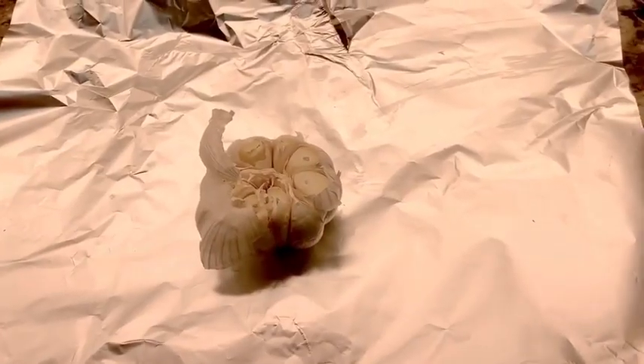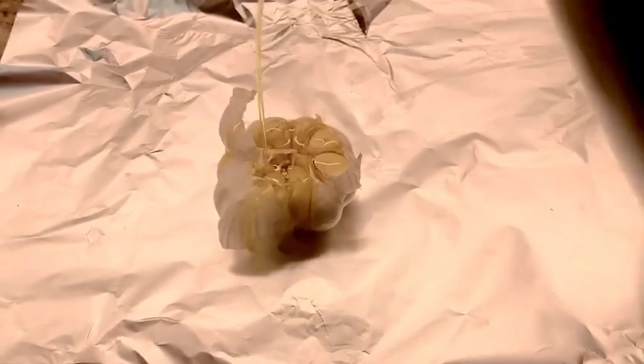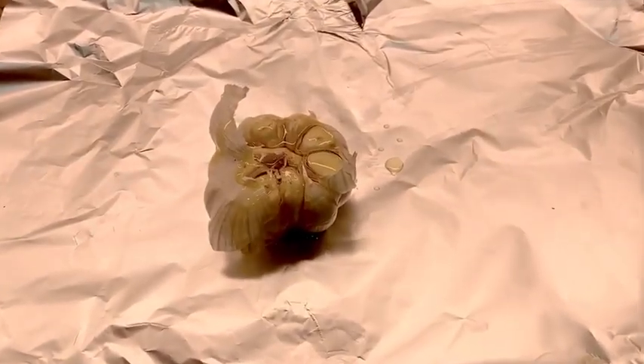First, I take one head of garlic and take off the top, then drizzle it with olive oil. I'm going to wrap it up and put it in the oven at 400 degrees for an hour.